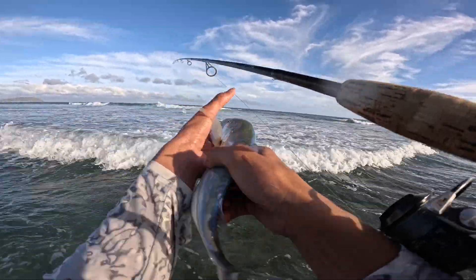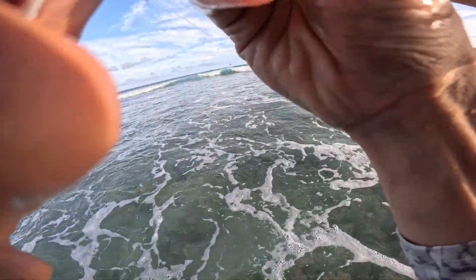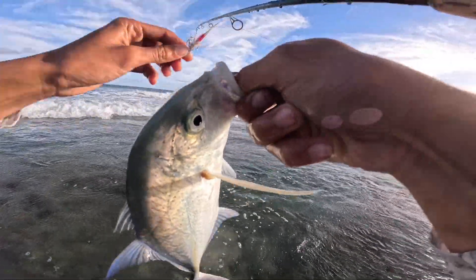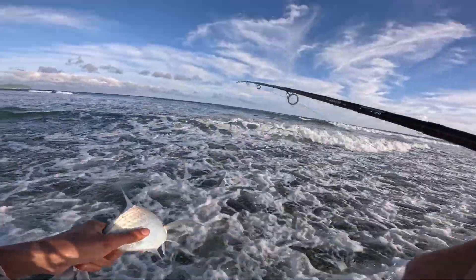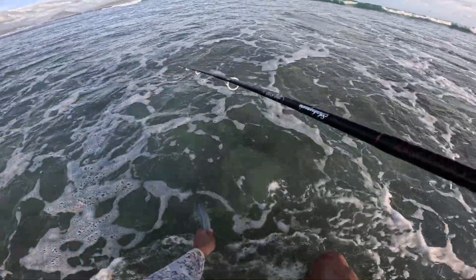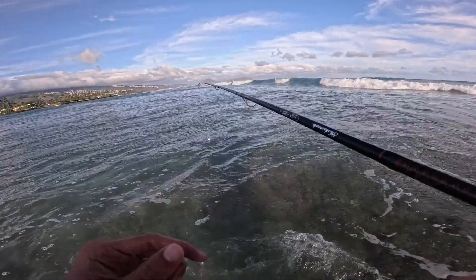Release him and then we'll fight another. Alright, I'm going to release him — here you go buddy. There he goes. Right there guys, nice fish.